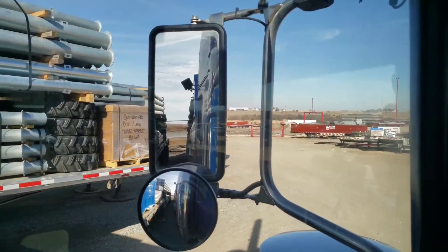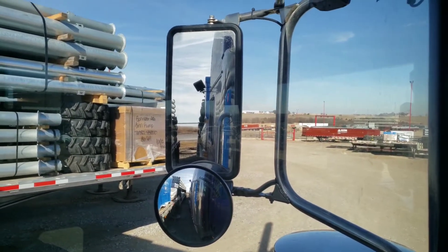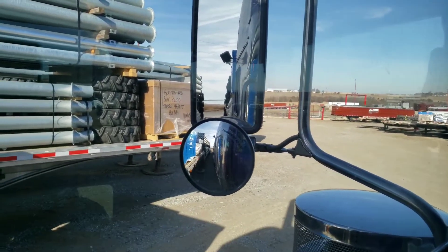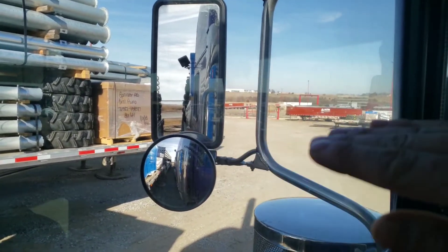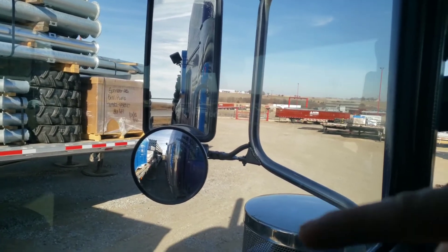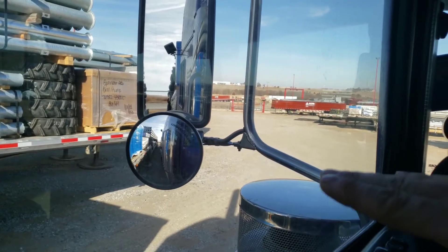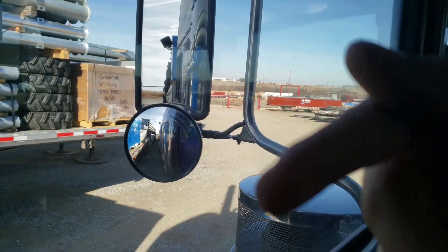Hey guys, it's Matt with Tests for Truckers. I just hooked up, backed into this trailer here, and wanted to show you guys what we call the tug test. When you're backing up underneath the trailer, stop right before you hit it, get out, and make sure that the kingpin is the same height as the fifth wheel, or that the trailer is a little bit lower than the fifth wheel.